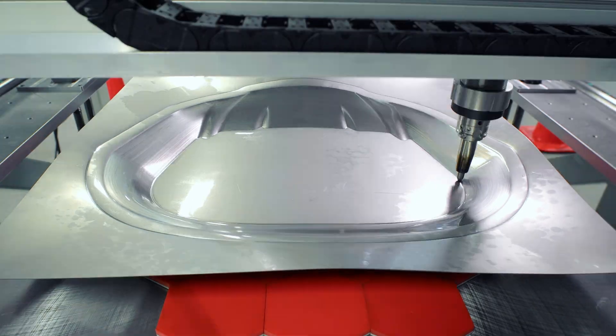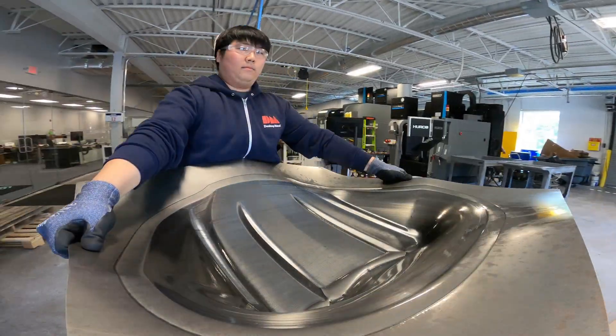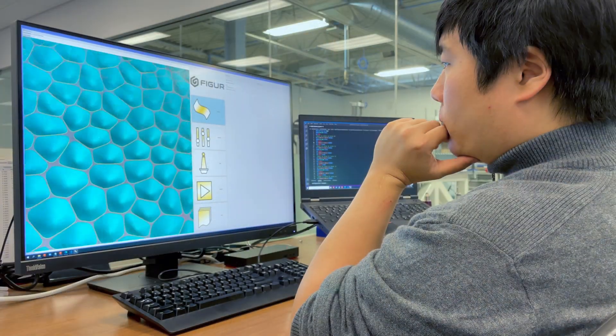With our machine, you are able to develop that car part or that plane part quicker. What we've done is we've created a completely digital workflow from software to hardware.